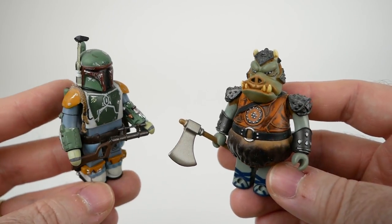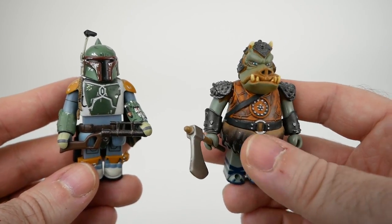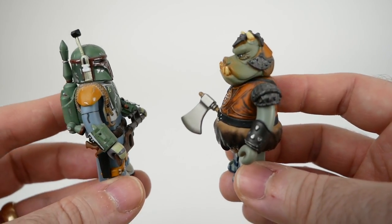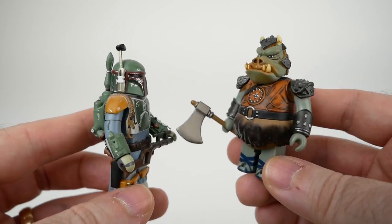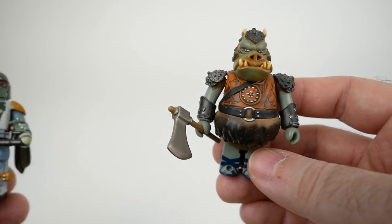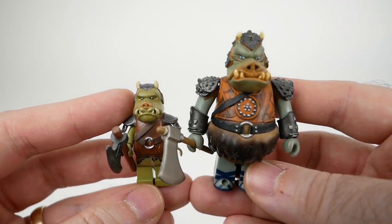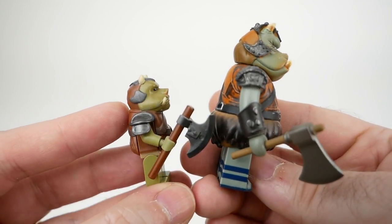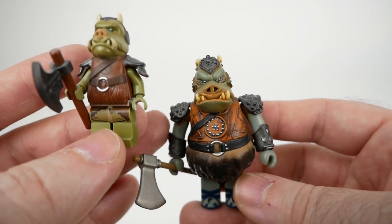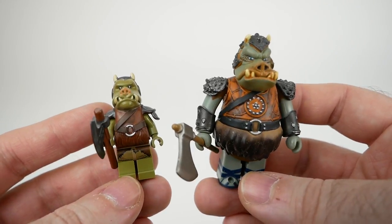Today I wanted to talk about Kubrick figures. Some people might pronounce it Kubrick, but in Japanese they say Kubrick-ku, so I'm going with that. These are Japanese figures in a style similar to LEGO minifigures, but they are quite a bit more detailed in terms of sculpting and have a lot more paint applications than the typical minifigure. If we take the most recent Gamorrean Guard figure from LEGO and compare it to the Kubrick Gamorrean Guard, you can see they're a lot bigger and heavier. You can see that they're directly inspired by LEGO minifigures for sure.